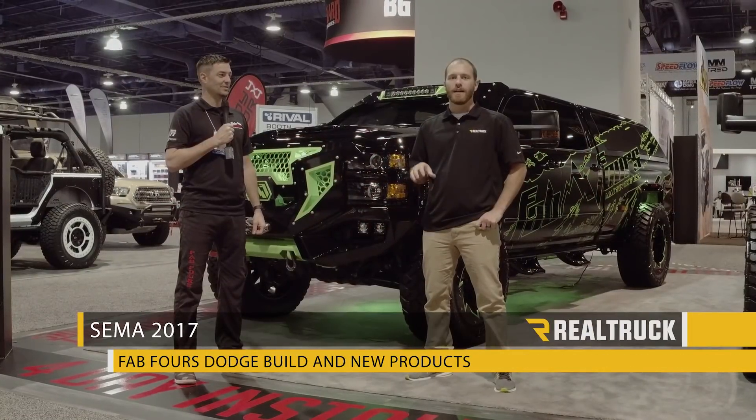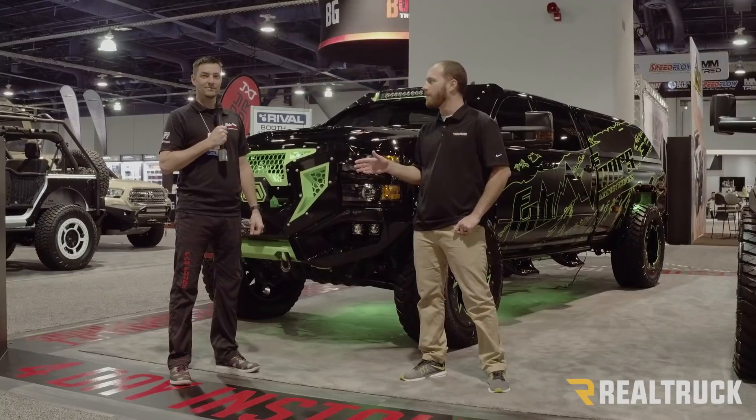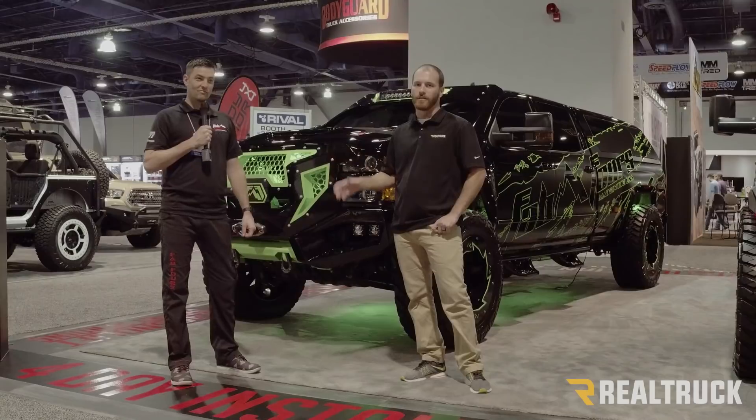Hey guys, this is Chris with RealTruck. We are inside the truck in Jeep Hall at SEMA 2017 and I'm here with Greg from FabFours. We're checking out some of their builds and some of their new products. I'm going to turn it over to him to tell you all about their new products this year.